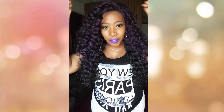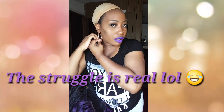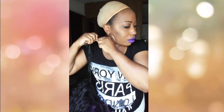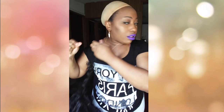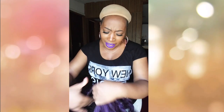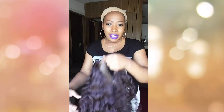I'm going to go ahead and take this one off. That's what I hate about curly units — they snag on stuff so quickly. I know I shouldn't be wearing a necklace with these curly units. Anyway, here is your 99J.